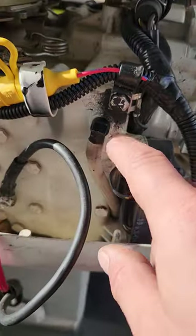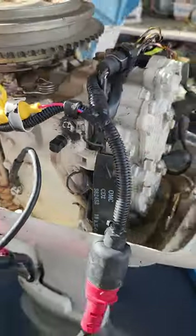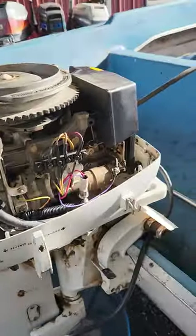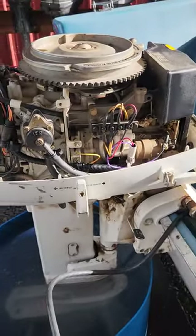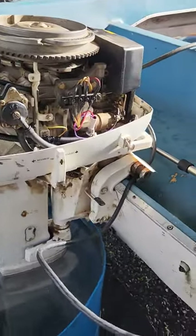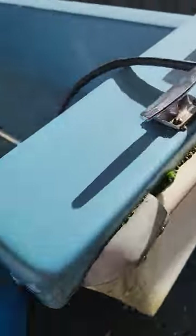I also replaced that elbow piece right here — the 90-degree elbow piece on the side of the exhaust manifold — that was busted off. I also tuned the carb, adjusted the idle, all that fun stuff. It's running good, it's pumping water good, it's shifting good, but it's not dying when I kill it like it's supposed to.